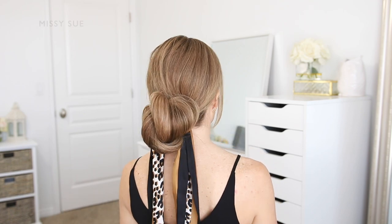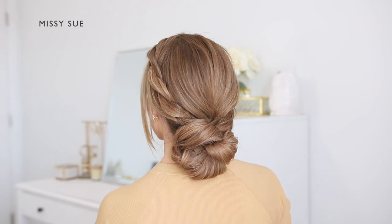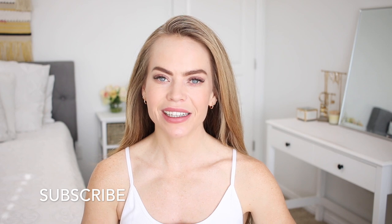Hello, it's Missy. Thank you for watching. Today I'm sharing three new updos, so if you have a favorite out of these three please let me know in the comments below — I love knowing which one you like the most. If you're new and haven't subscribed yet, please subscribe and click that bell so you'll never miss any future videos.